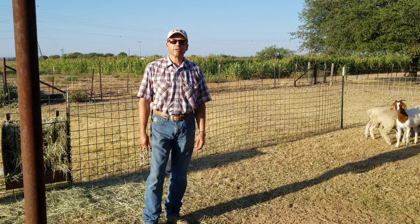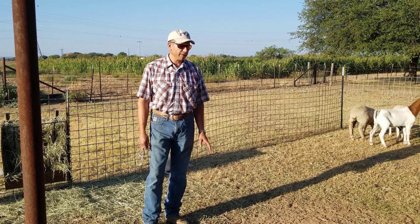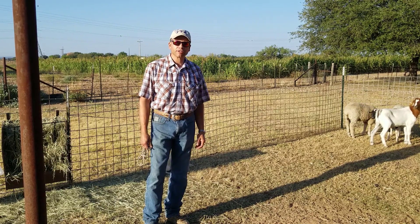Hi, good morning. This is Bill Costanzo, Research Specialist at the AgriLife Center in San Angelo. This morning I'm going to talk to you guys about our livestock guardian dog bonding project.